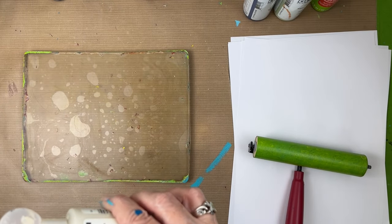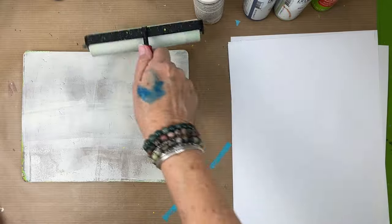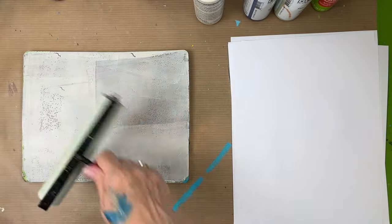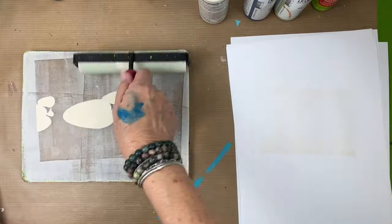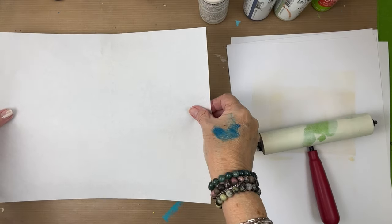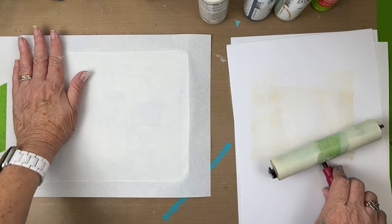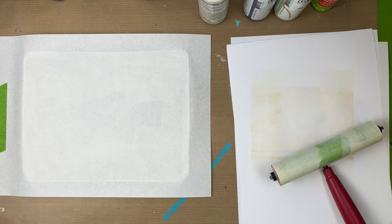On this next one I decide we're going to do single layers and register the paper, so I'm going to tape it down on the far left so that every time I put the paper down it's in the same spot. That's what registration means. I got a tiny fiber on my brayer still, so I'm cleaning that off. I brayed it a little too much so I started to take paint off.